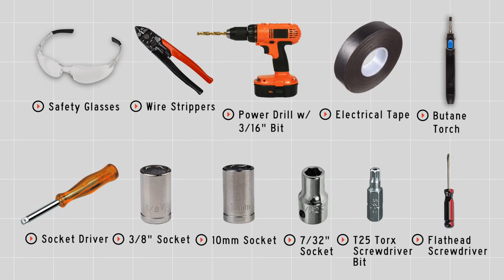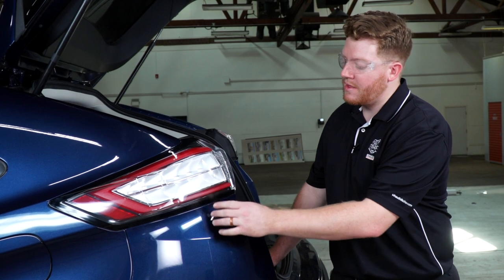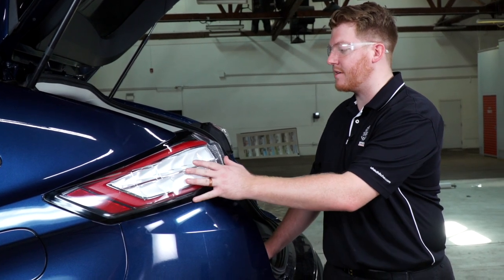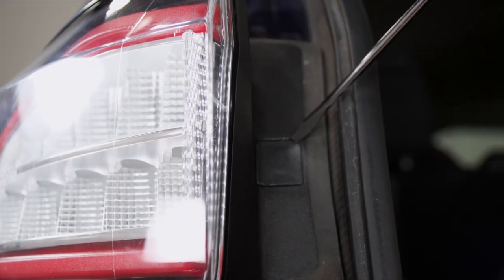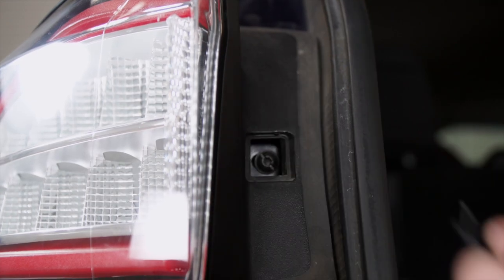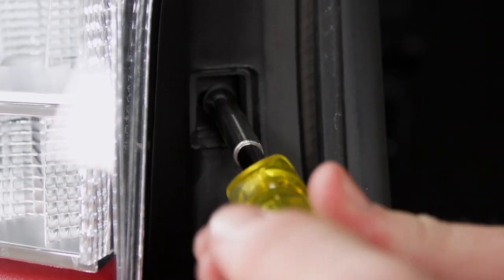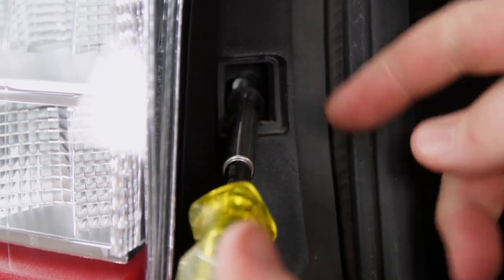We're gonna need to access our tail light harnesses, located right underneath the fascia beneath the tail light. We'll start by removing the driver's side tail light. There's a small square panel that we'll remove using a flathead screwdriver, which exposes a torque screw that we'll remove using a T25 torque screw bit.